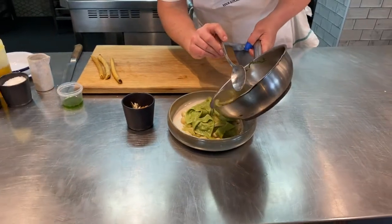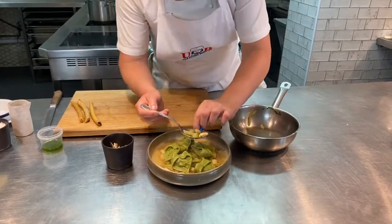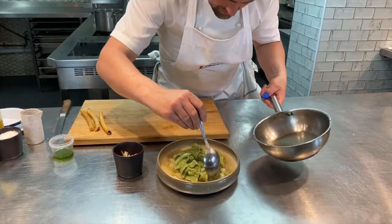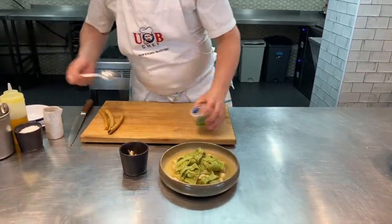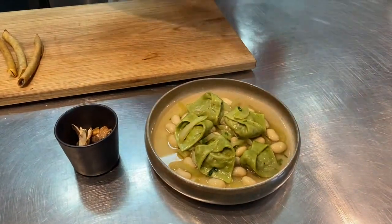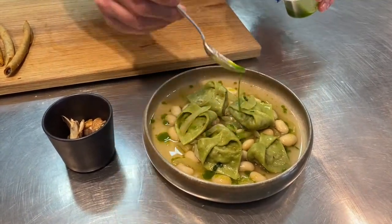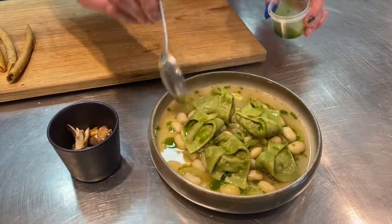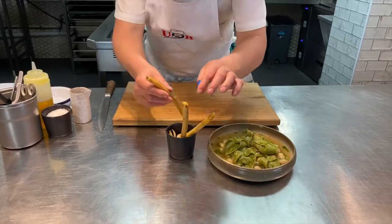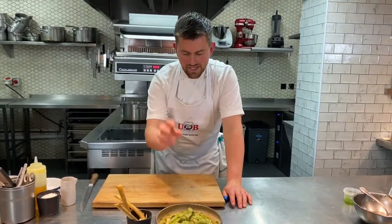Take some of that consommé and pour it all around. Just finish off with a few little pieces of those lovely bits of celery and a few more beans. Then lastly, to add a vibrant bit of colour, add a little bit of lovage oil — just add those droplets around the stock and a little bit over the cappelletti. And it's almost all ready to go — just leaving us to stand our lovely little mushroom cigarettes upright.